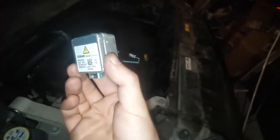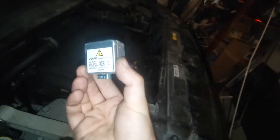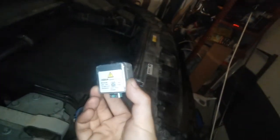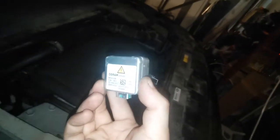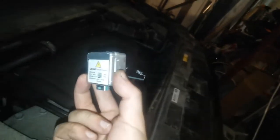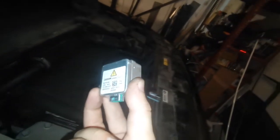Let me show you the model of the bulb — it's an Osram Xenarc Electronic D3S, 35 watts, made in Germany. The price at Land Rover for this one was 230 euros, and I think the retail price of this Osram bulb is around 50 euros. So it's your call.